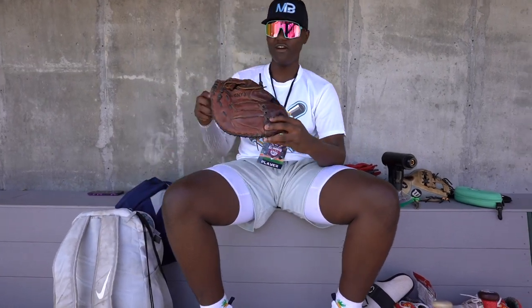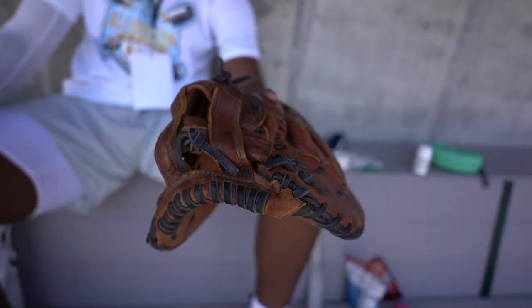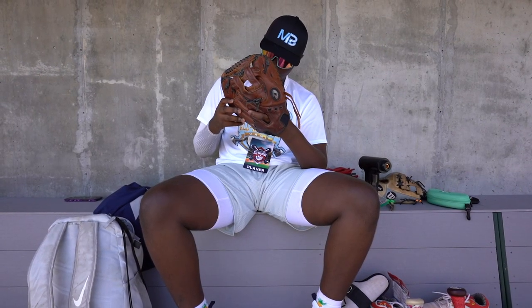Then next up I have my first base glove. It's an older glove — it's a DeMarini, 12 inch glove. Feels good.